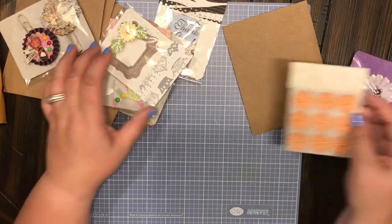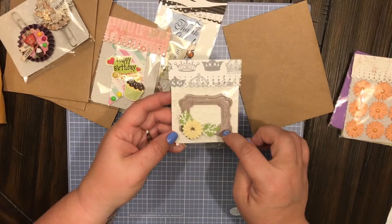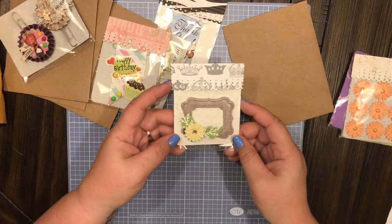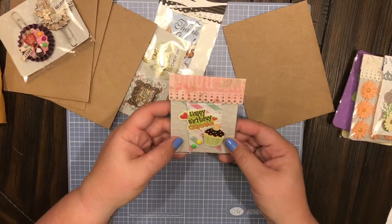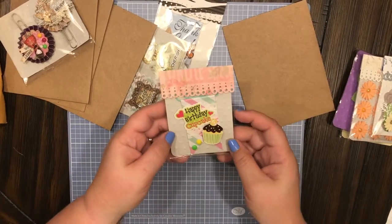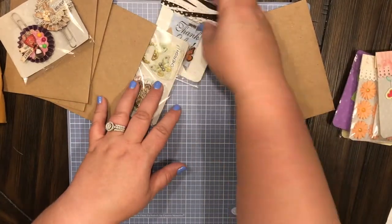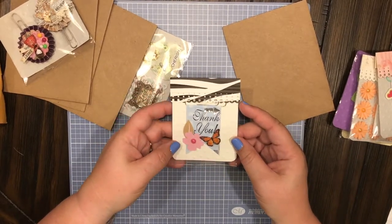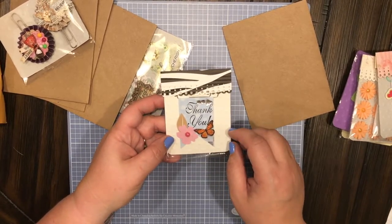There's this really cute sweet little frame with another little flower — look how beautiful that is! And then there is a little paper clip — it's like a happy birthday paper clip. Too stinking cute! Nadia, you are so talented, so creative. I am so super jealous of your creativity. Here's another paper clip that says 'thank you' with a butterfly and a little flower.